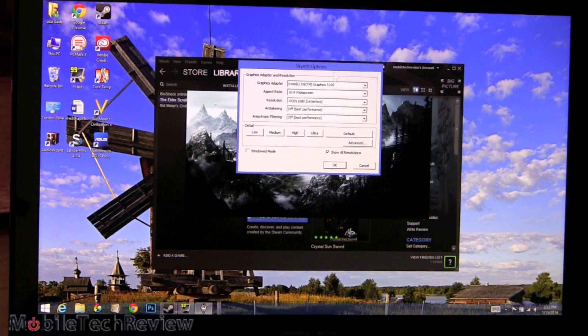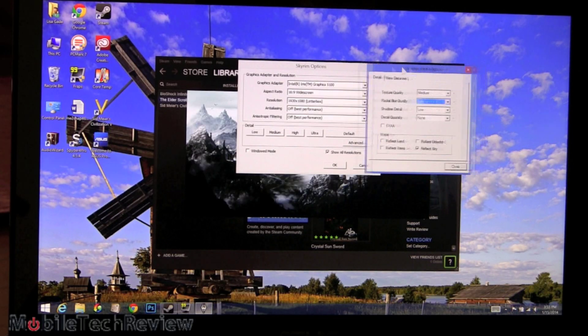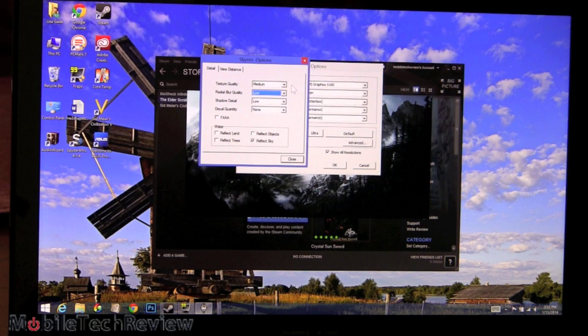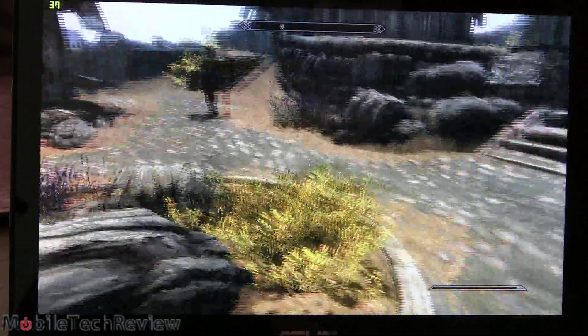Here are the settings we're going to use: 16x9, full HD 1920x1080, with anti-aliasing and anisotropic filtering turned off. Looking at the advanced settings, this is pretty much equivalent to low settings — texture quality medium, radial blur low, shadow detail low, decal quality none. We do have Reflect Sky turned on. And here we are running at full HD resolution.